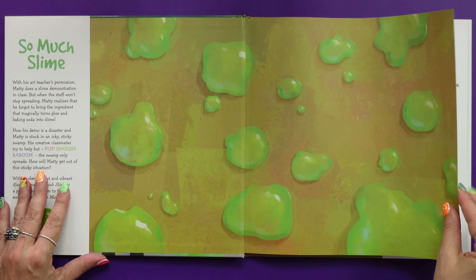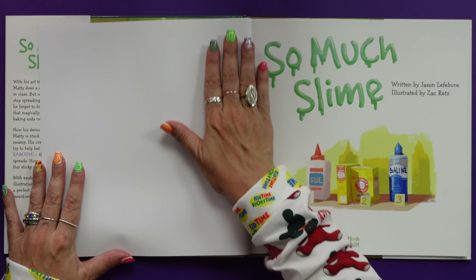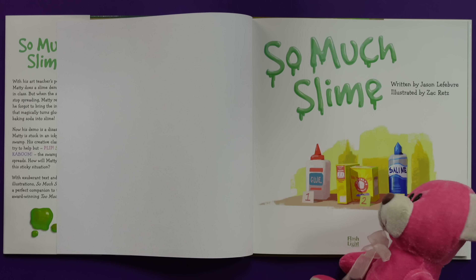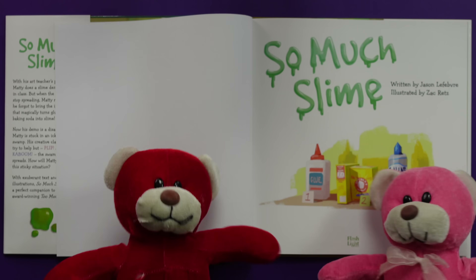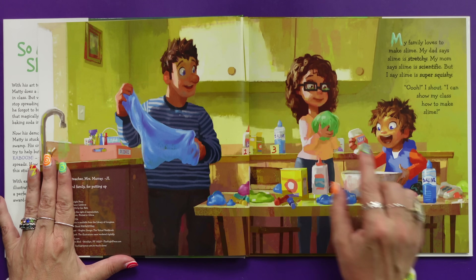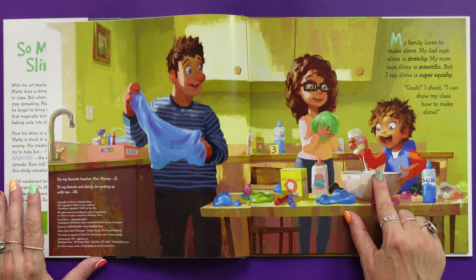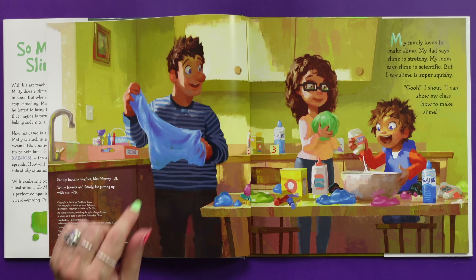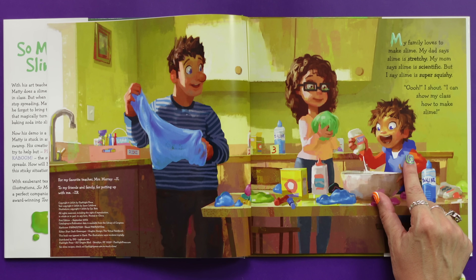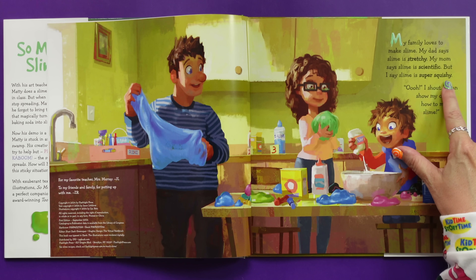Already I see globs and globs of glue. These people and their glue. And baking soda and saline. My family loves to make slime. My dad says slime is stretchy. My mom says slime is scientific. But I say slime is super squishy.